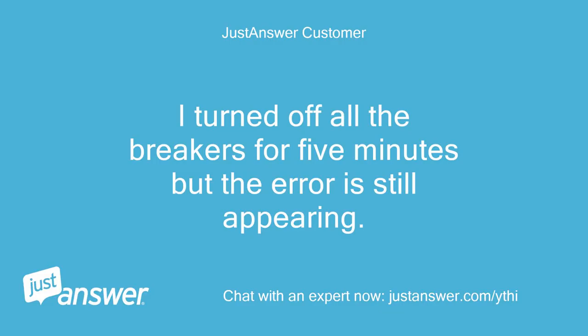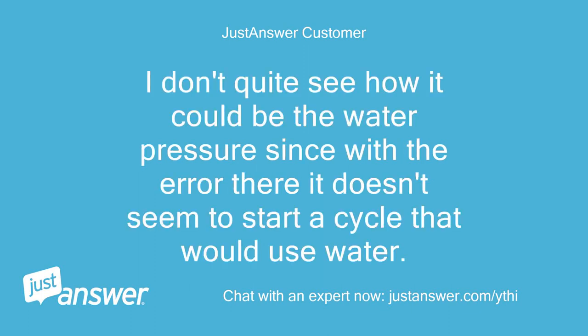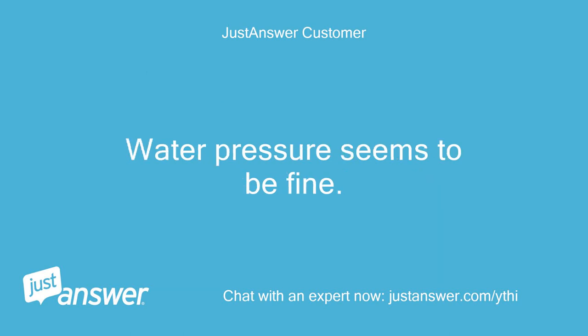I turned off all the breakers for 5 minutes but the error is still appearing. I can't seem to clear the error. I don't quite see how it could be the water pressure since with the error there it doesn't seem to start a cycle that would use water. Water pressure seems to be fine.